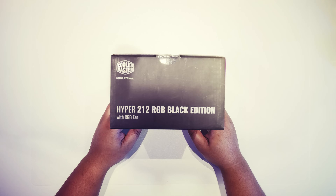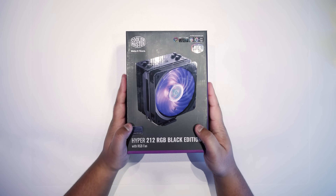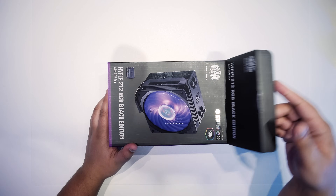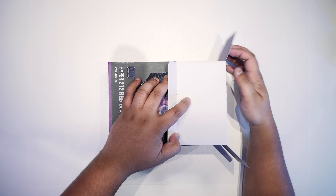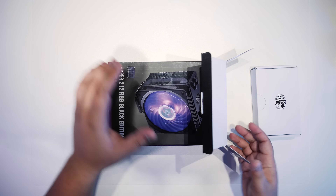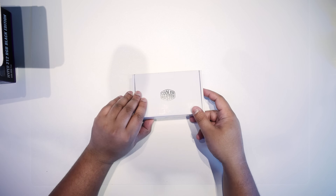Now that's out of the way, let's finally get started. We're going to take a look at what comes in the Hyper 212 RGB Black Edition box and show you the bits and pieces required to install this on an AM4 based system — that's a system running any of the Ryzen processors, both first-gen and second-gen Ryzen. Let's take a look at what's in the box.